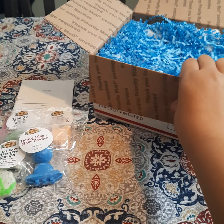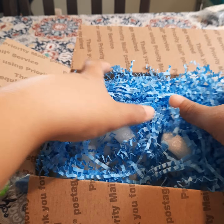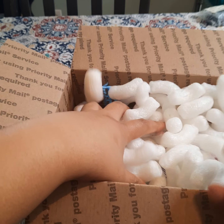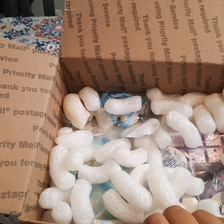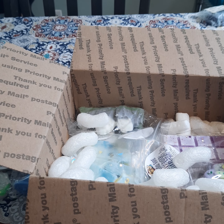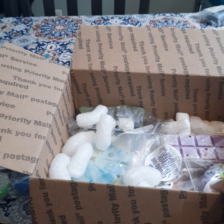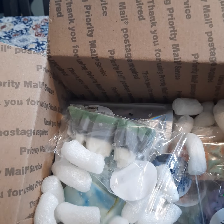Let's jump into the main box. She's got a good bit of packing peanuts in here — I like that. She shipped this the very next day. I want to say I ordered this at like two o'clock in the morning, and she shipped it the next day. This was actually supposed to be here tomorrow — today is Wednesday and it was supposed to be here Thursday. It got to me really really quick. She's in Florida and I'm in Maryland, so I was very surprised. Here are all the goodies!